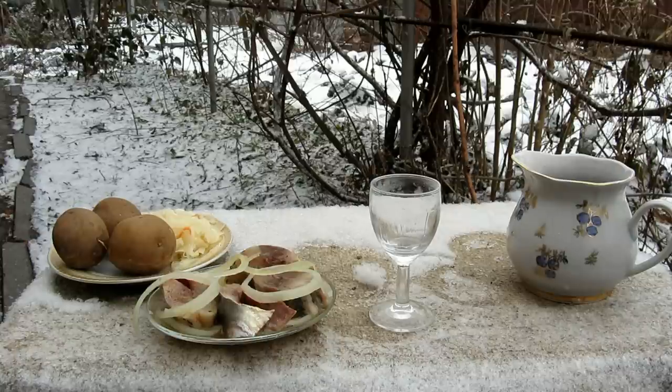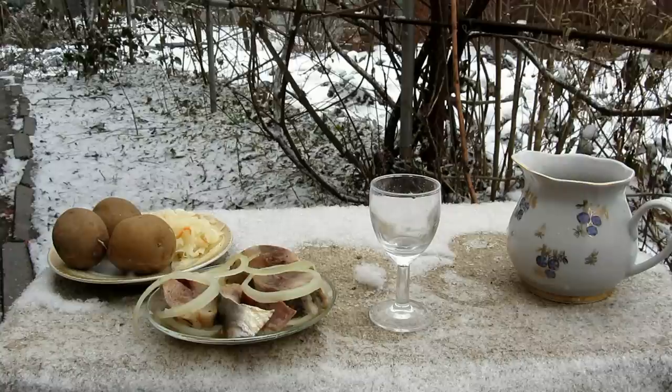The herring smells spicy and nice. Coriander comes forward. The herring is soft-salted — if you like it well-salted, add more salt, but if not, it's okay. Feel some heat from the pepper, and coriander and cumin are the main players. Delicious!